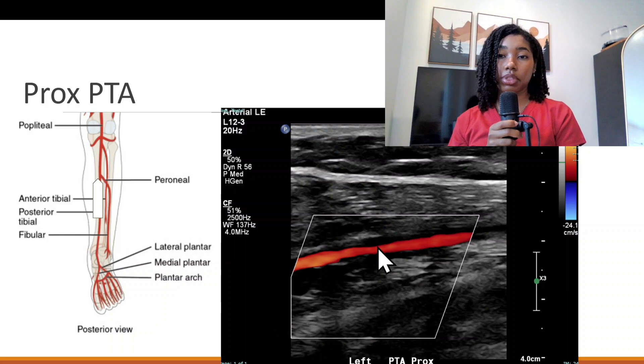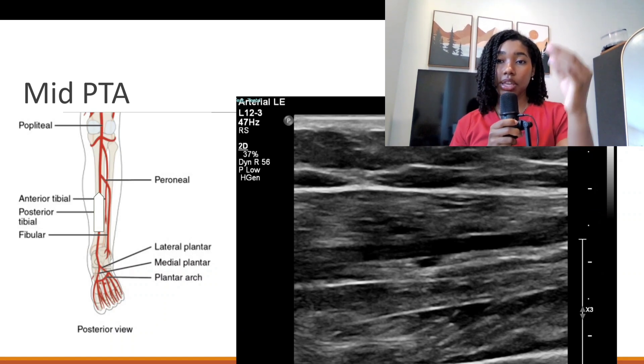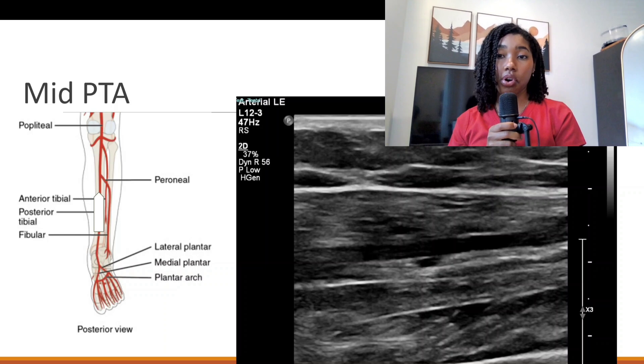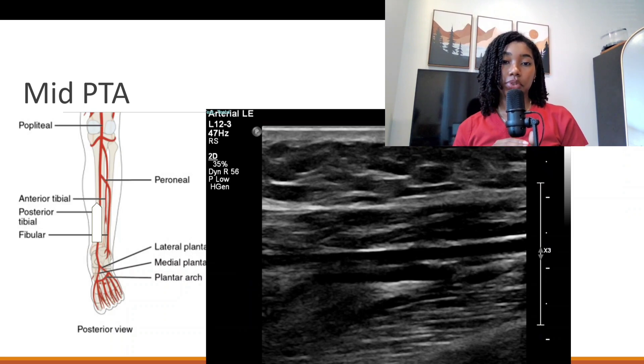With color Doppler confirmed and then pulse wave Doppler, rinse and repeat. Move slightly distally for the mid posterior tibial artery, and then more distally for the distal posterior tibial artery.